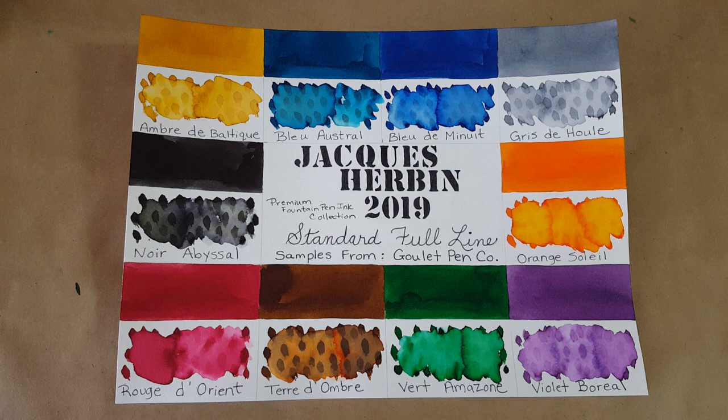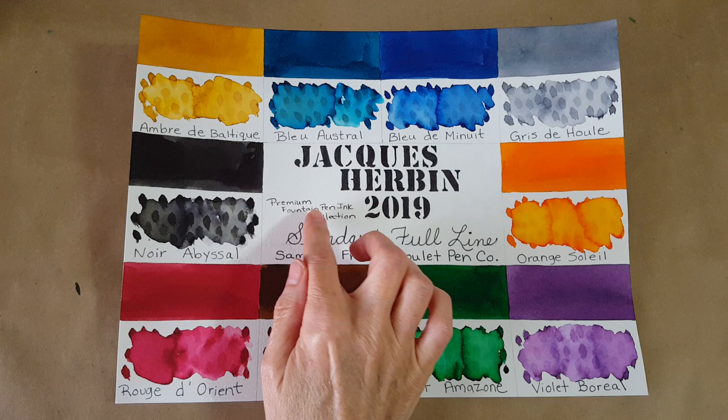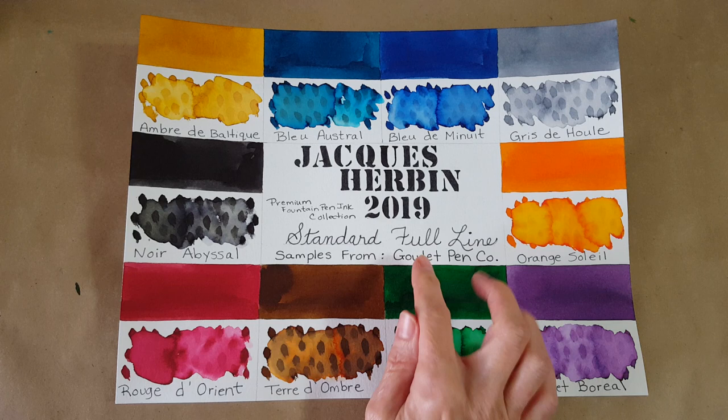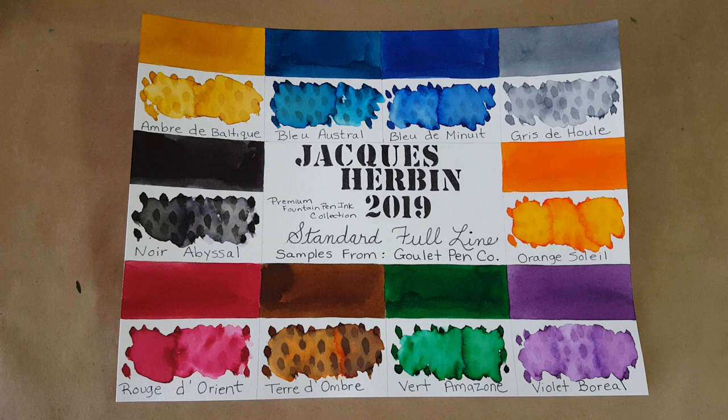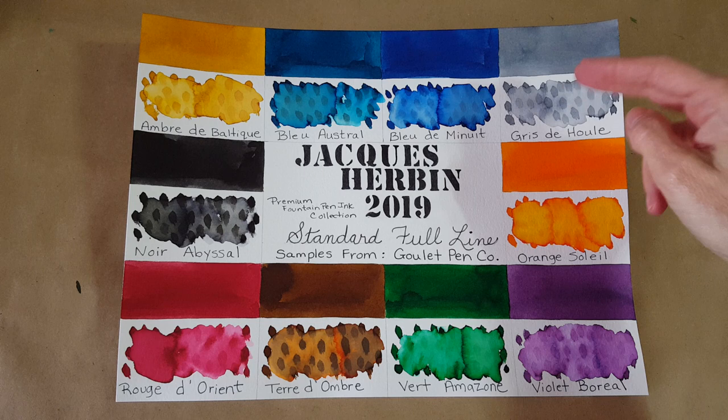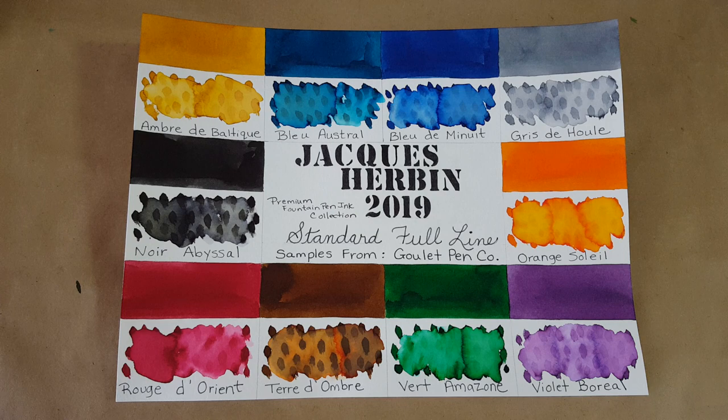Hello, welcome pen friends! We are back with a whole new series — we're going to cover 10 inks from the Jacques Arbonne standard full line, their premium fountain pen ink collection. In the United States it is exclusively available from Goulet Pens, and they sent me samples of all 10. We're starting with this gray ink — I think it's pronounced something like 'gris d'ole' but we'll just call it the gray one. This will be a 10-part series where we go through each one and do a complete profile.